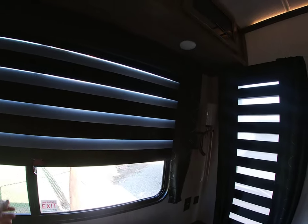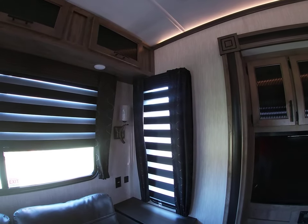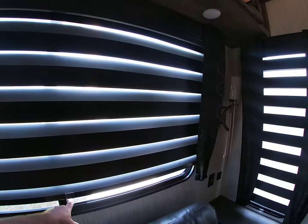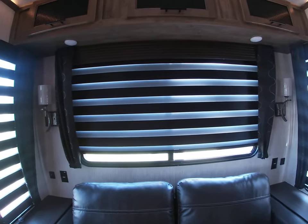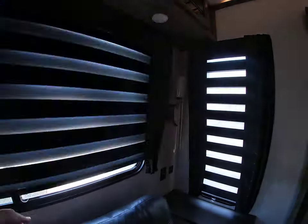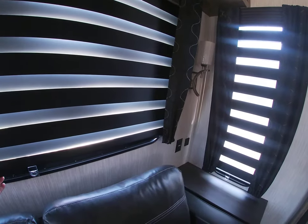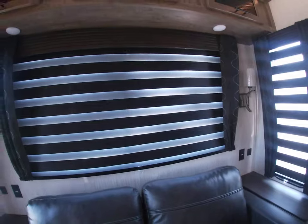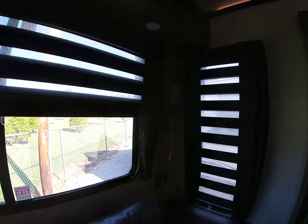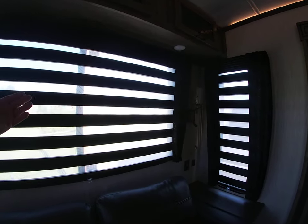One of my favorite things — I'm really excited about these Saber shades. Shades are a big warranty issue; we're always adjusting them. I love these — they're simple to operate and once you see them you understand how cool and easy they are. At night if you want a little light you can adjust them. During the day when they're open it's hard to see in from outside.